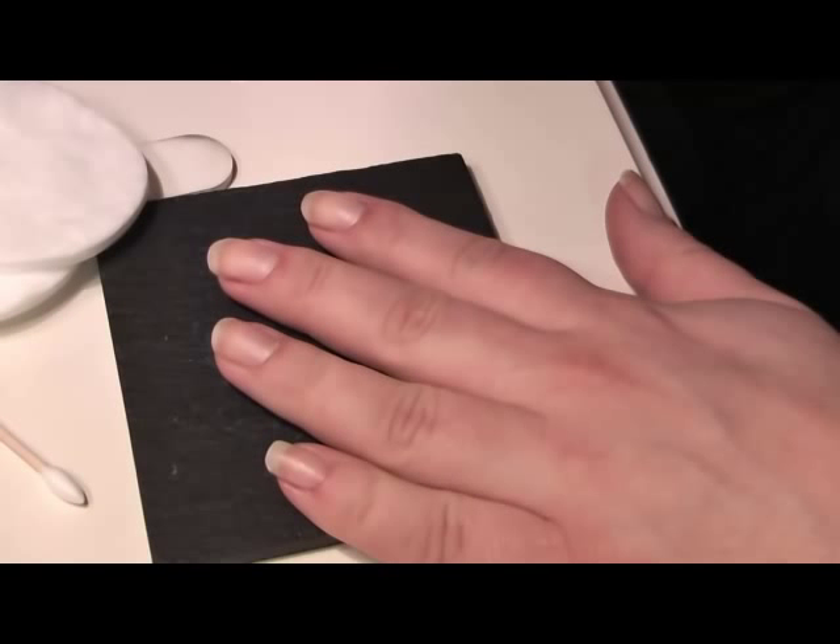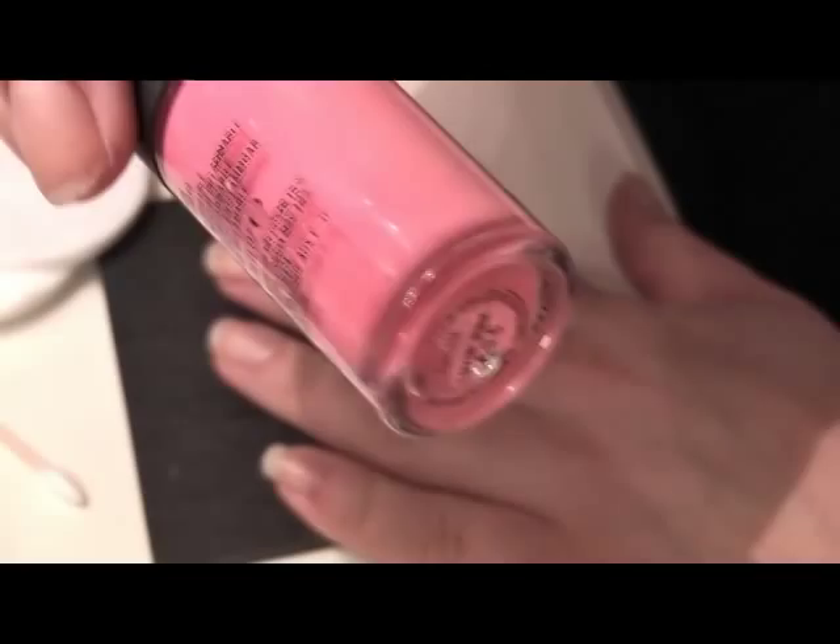Hi everyone, today we're going to be doing Loving Pink by MAC — it's the nail varnish and there it is. It's a cream kind of formula, so let's hope it goes on nice and off we go.